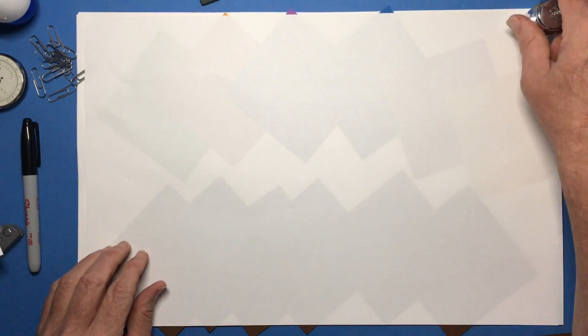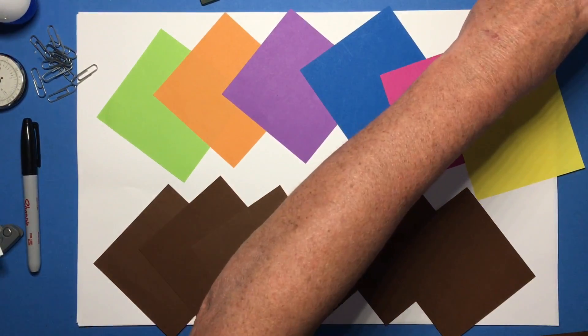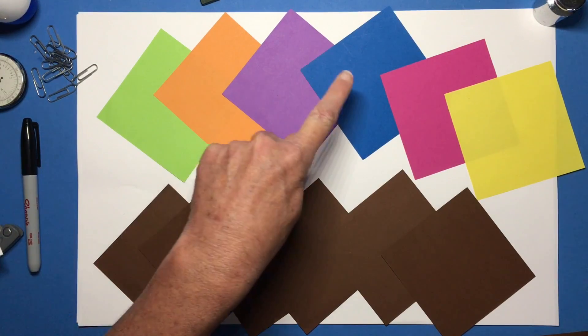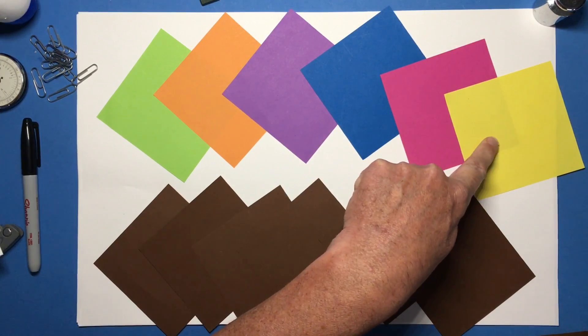To do that you are going to need 12 squares of paper. For this project I've chosen to use inchworm, tiger fur, concord grape, lapis lazuli, shimmering salmon, and lemon glacier.